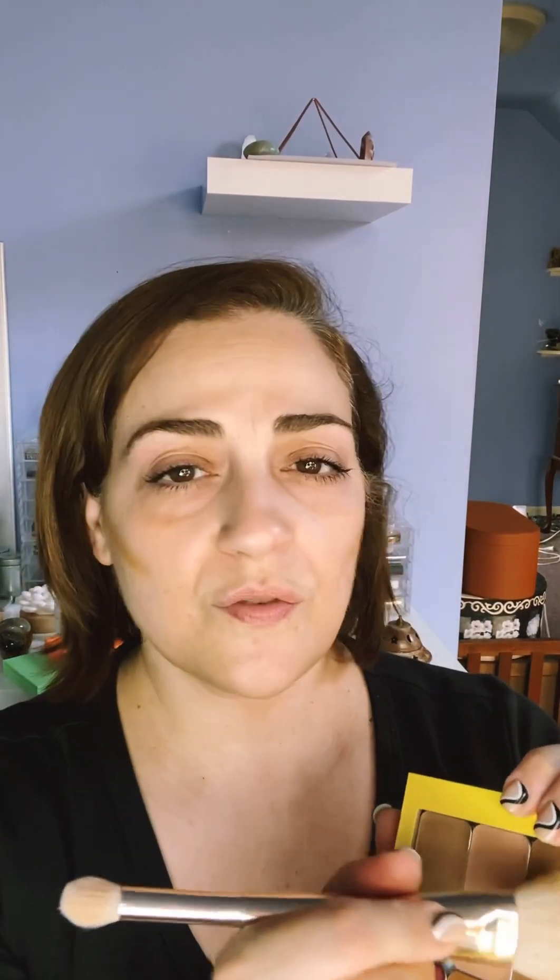Once you blend it out, I actually do the jawline immediately because if I forget, it just looks like a stark harsh line, which I am not a fan of. I'm sure most people do not want a major line of demarcation. My suggestion is always to tap it out immediately so you won't forget. On either side of the throat here also helps give a little bit more definition — you kind of blend it away almost to nothing but it does leave a little bit of definition behind.